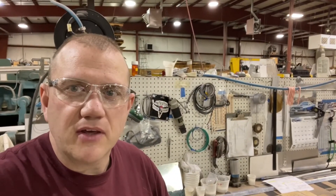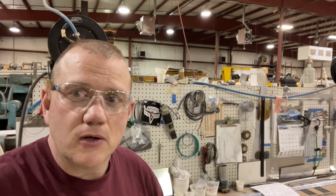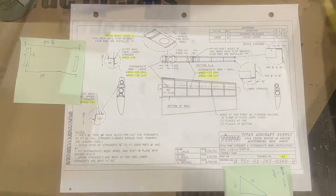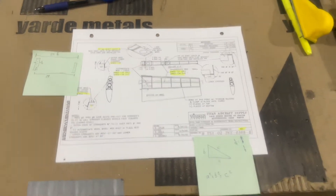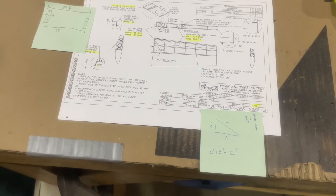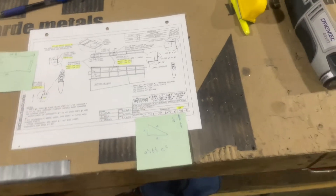This morning I did a little bit of math and some figuring to make sure I was all square and set. I'll flip it around and show some video of the left wing. You'll see the upper stringer has a hundred degree angle on it and it faces forward. I had some sticky tabs, which have been very helpful for writing down notes, measurements, and other things so I have them visually in front of me. The old Pythagorean theorem came out this morning.